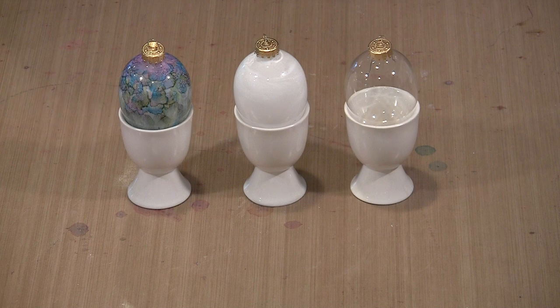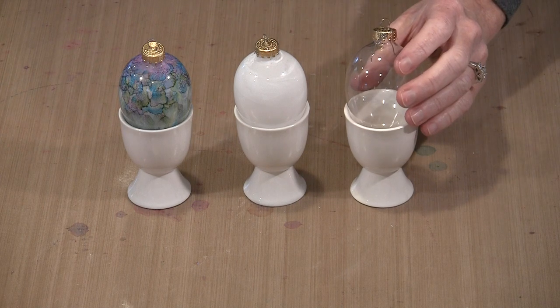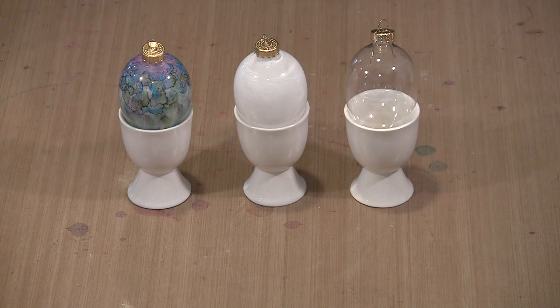What you see here is the progression from the ornament as it comes from the package right through to the finished piece. We're going to break this down into some really easy steps — how to go from here to here.